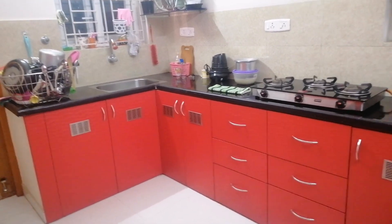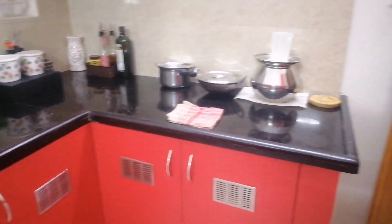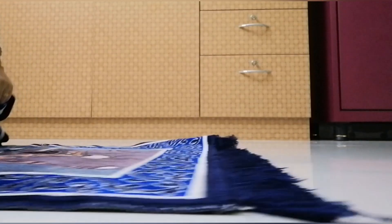Everything is done. That's Sunday night — clean kitchen, the look I wanted. I feel relieved knowing the week is set up well.